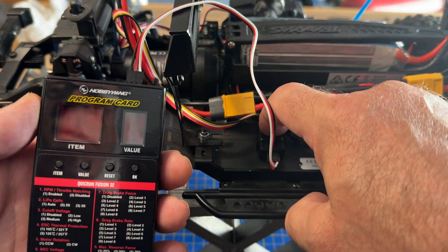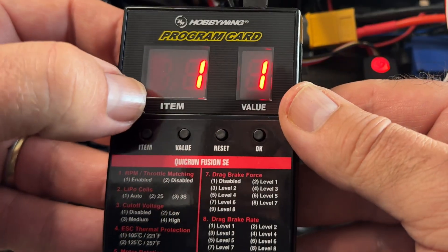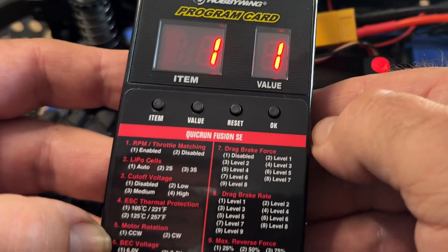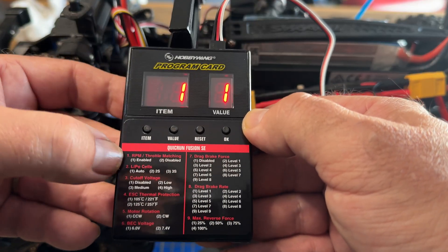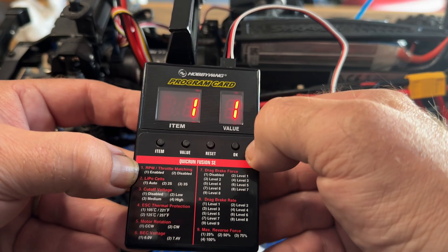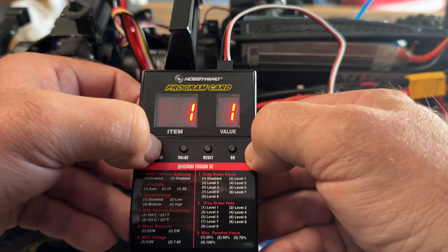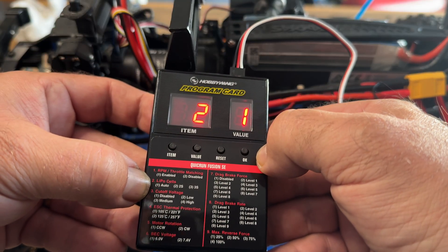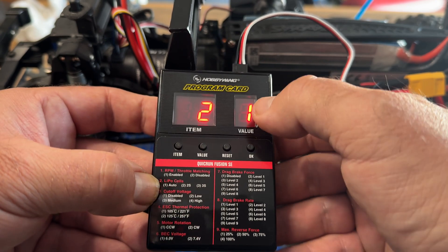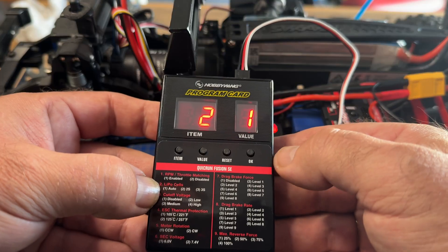Press the power button to turn it on. The program card should light up with the item, which corresponds to the different parameters, and the value shown in white. The first item is RPM throttle matching — I'm going to go with enabled, which is 1, and click OK. Item 2 is the type of LiPo cells — you can choose 2S, 3S, or automatic. I'm going to leave it on 1 as automatic because I only run full batteries and it should detect the difference between 3S and 2S.